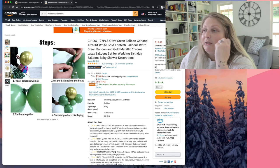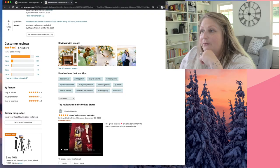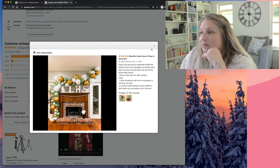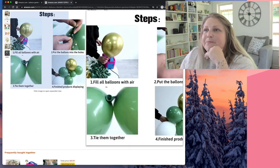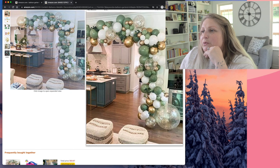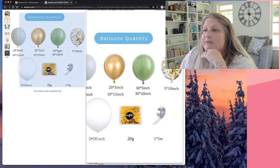The next thing I do — and you guessed it — I go to the reviews and look for pictures. This is the biggest tip I can give you: look at the pictures from customers. Looking at this garland a customer made, it's cute, but it's not the same as what was shown in the top picture. The first listing picture has maybe two or three 18-inch gold confetti and some 24 or 36-inch balloons, but that's not what comes in the kit. The kit actually has 5-inch, 12-inch, and a couple of 18-inch whites and some 10-inch gold confetti balloons.